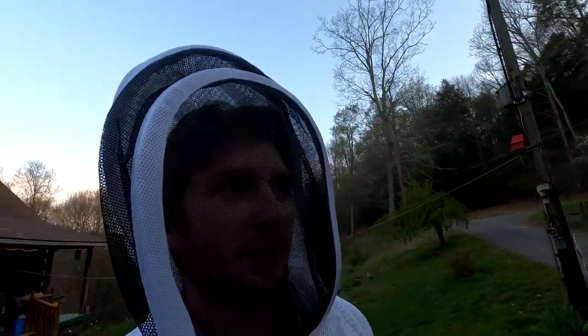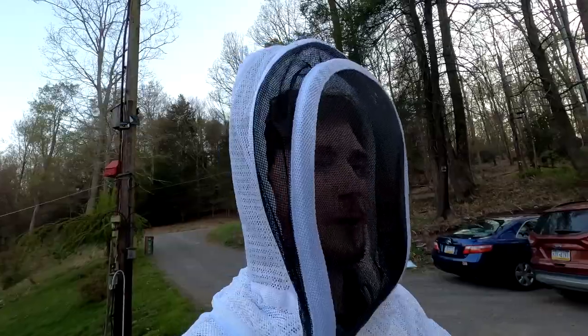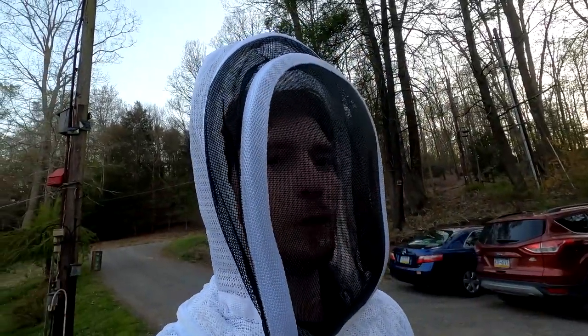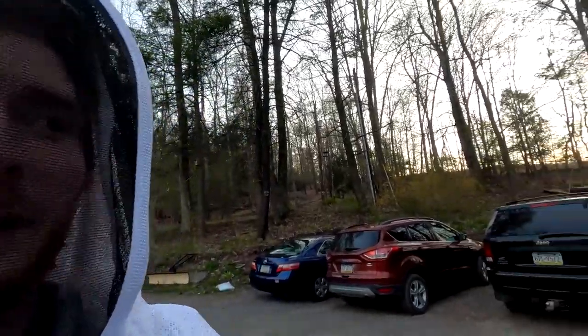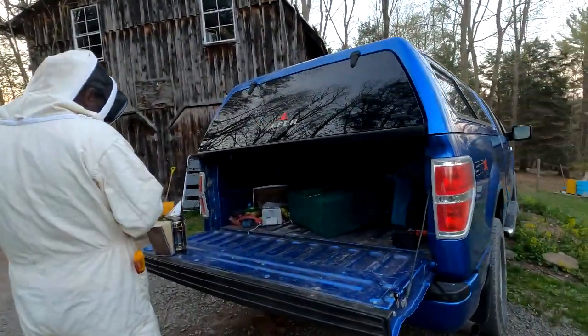Hey guys, Brad with 1894 Outdoors and welcome to another video. Today I have something a little different for you. My dad raises bees and every year he sets out swarm traps to hopefully catch bees that split from their hive. He puts these swarm traps up all over the county just hoping to catch one, and he actually just caught his first one. We have it here in a box, sealed up right now so they can't get out.